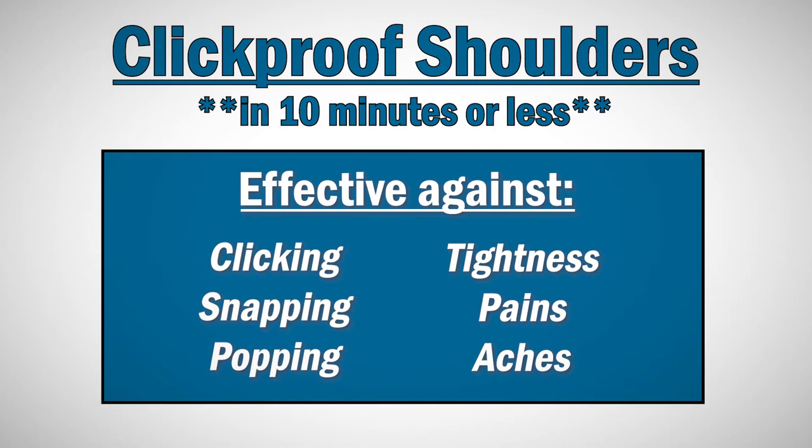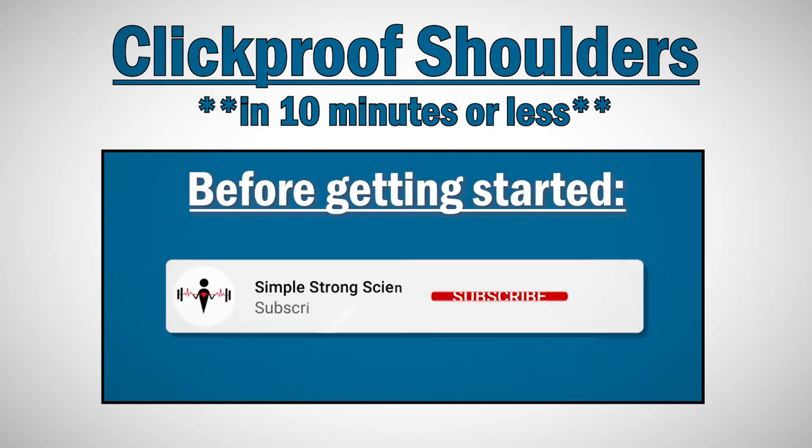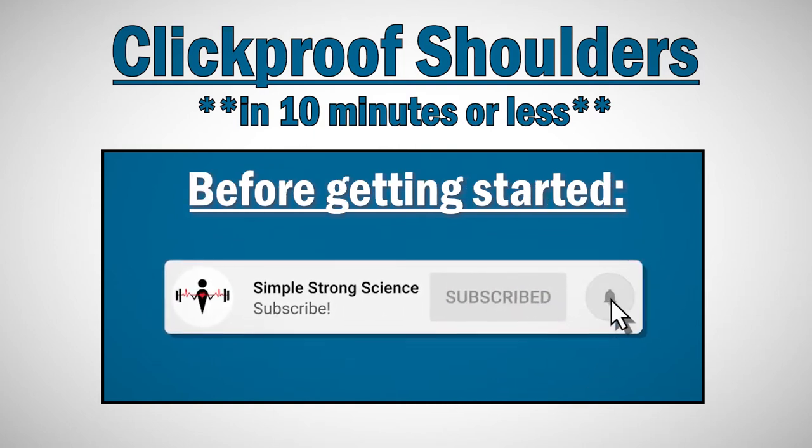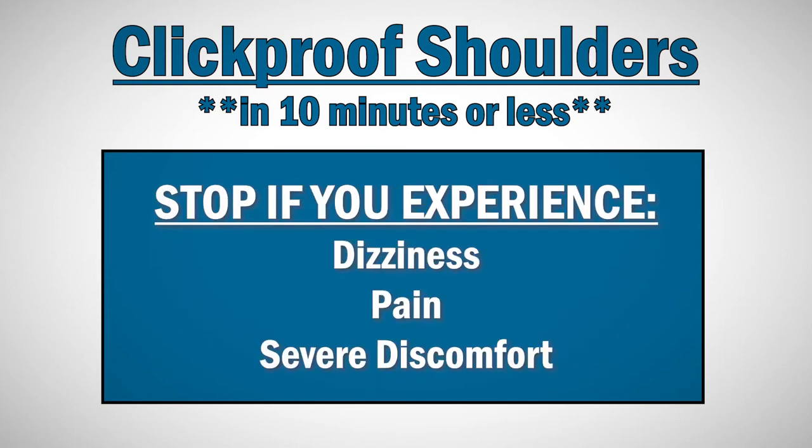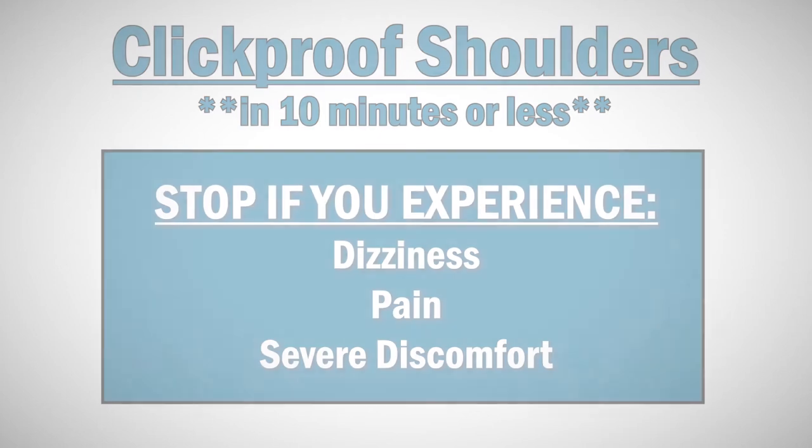It's easy to follow along and no special equipment is necessary. Before we get into the routine, please make sure to leave a like, subscribe, and hit the notification bell. And if at any point you feel dizzy, uncomfortable, or pain during the routine, stop and consult a medical professional. With that out of the way, let's dive in.